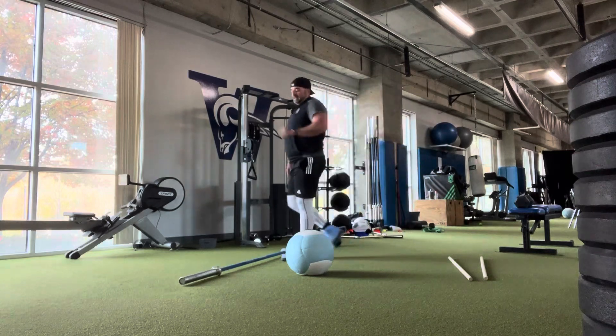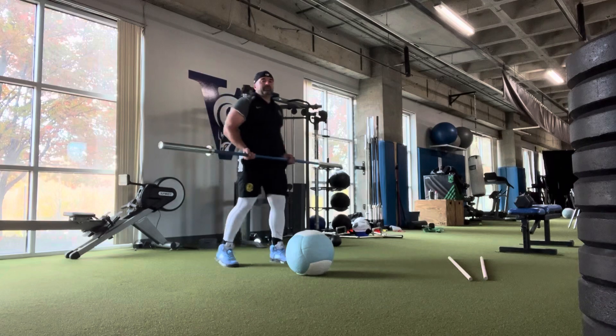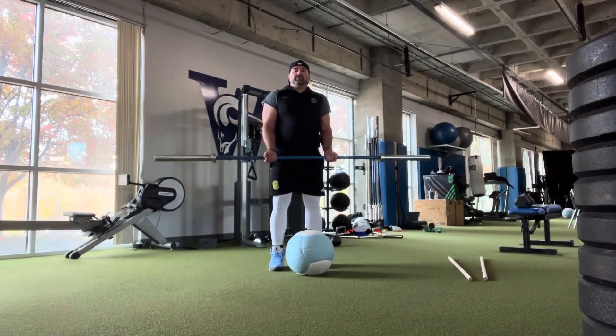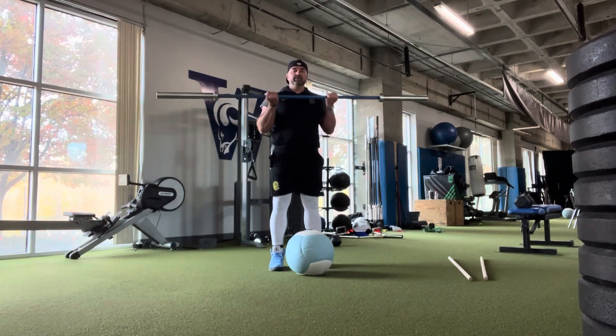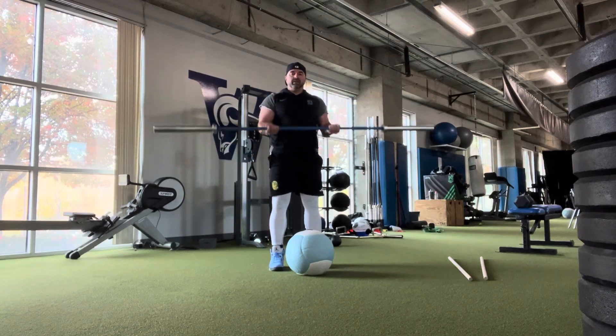The final exercise is barbell 21s — everybody knows these. Seven reps on the bottom half, seven reps on the top half, and then seven full reps. And that's your power day.